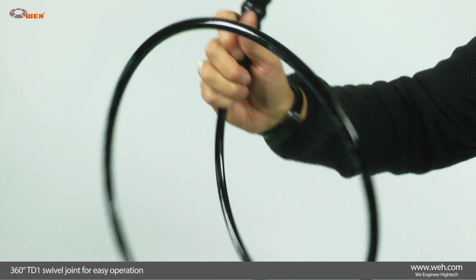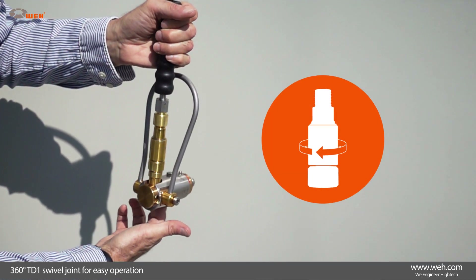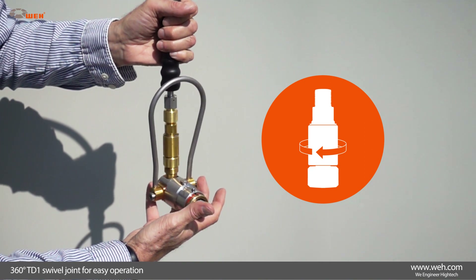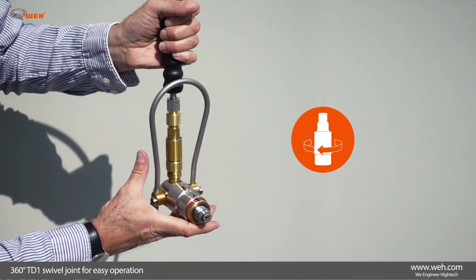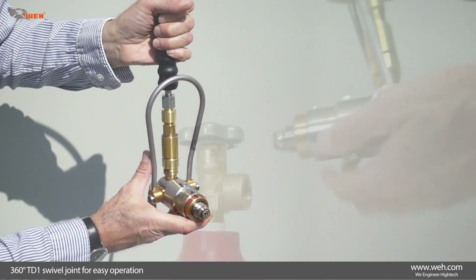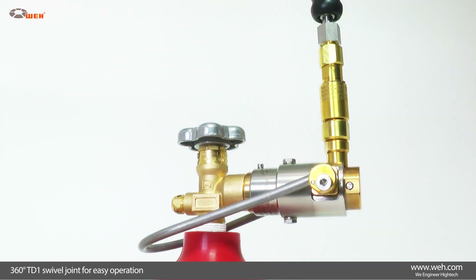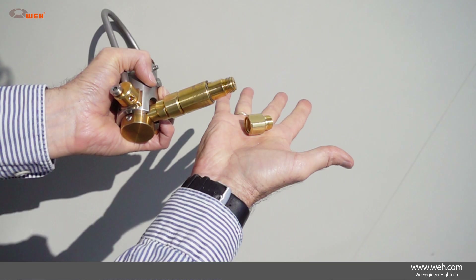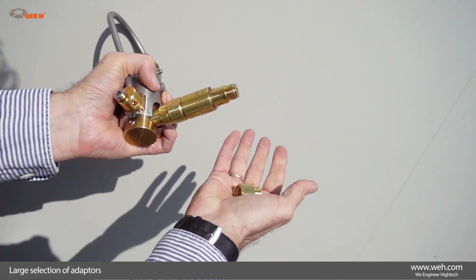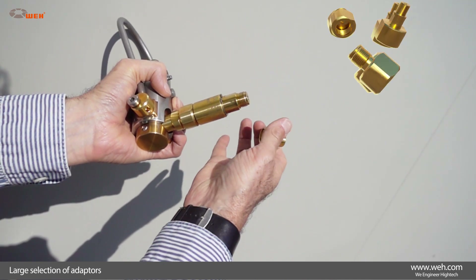Rigid connection hoses for gas filling often make the connection procedure very difficult. The TD-1 swivel joint has proven itself to be a very practical extra. It is simply connected to the media inlet of the connector. Any twisting of the filling hose is effectively prevented and the connector can be brought into an optimal connection position without applying pressure. A large selection of adapters for making a connection between the filling hose and the connector rounds off the product range.